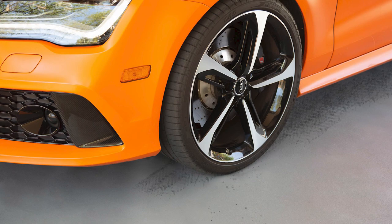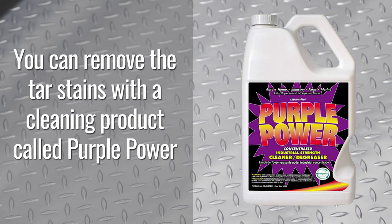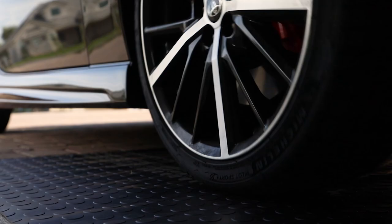However, there are some drawbacks to garage roll flooring. Tar and some sports performance tires can stain the surface. You can remove tar stains with a cleaning product called Purple Power, but tire marks are more permanent. You can make them less noticeable by choosing a black garage roll over a lighter one. Vinyl garage rolls are also known to expand and contract with extreme changes in temperature.